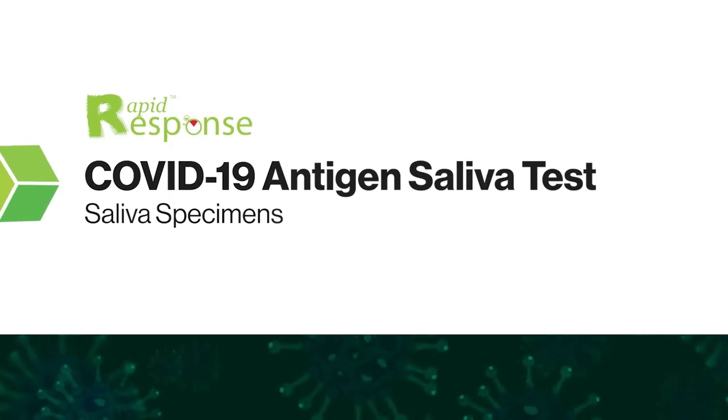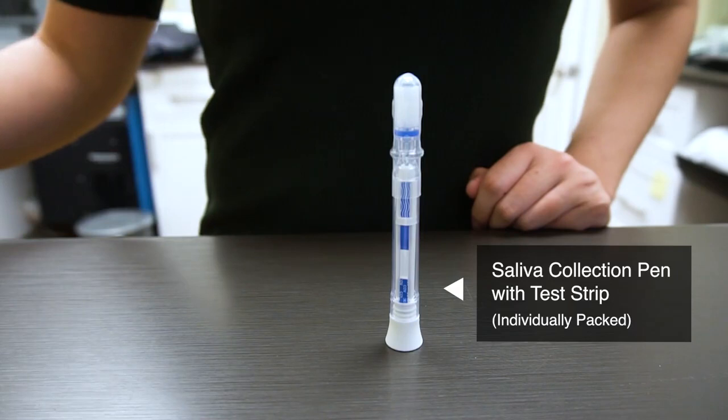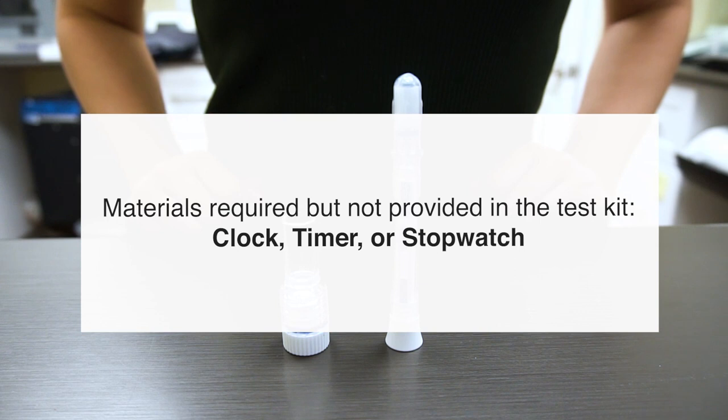This is a demonstration of how to perform a rapid response COVID-19 antigen saliva test. The test kit provides a saliva collection pen with test strip and an extraction buffer cap. Materials required but not provided in the test kit include a clock, timer, or stopwatch.